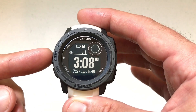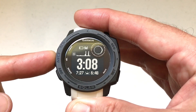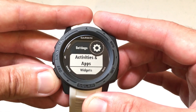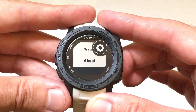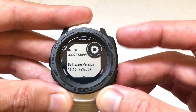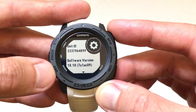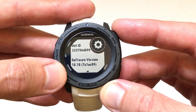The first thing I'm going to show you is how to see what version of software you're on. This is really easy — all we're going to do is press and hold the menu button and navigate down to Settings. Press the GPS button to go into Settings, then navigate all the way down to About. This will tell you everything about your current watch — it gives you the unit number, and primarily what we're looking for is the software version. I'm on 10.10. That's the software version I'm currently running.